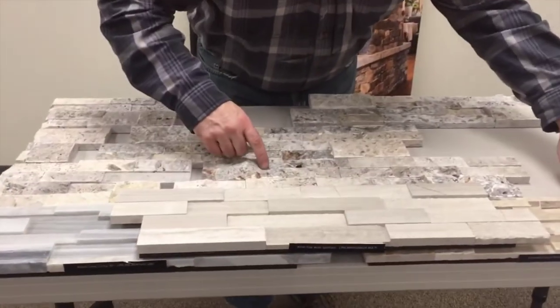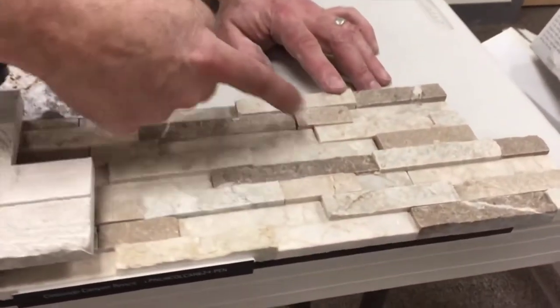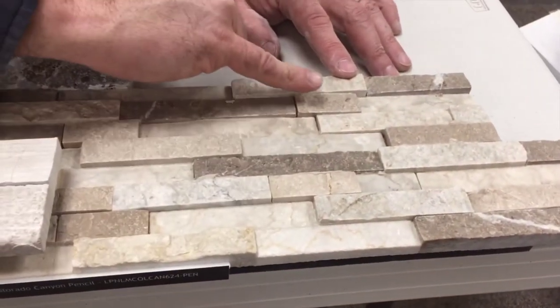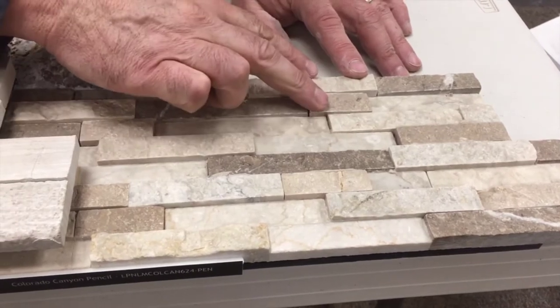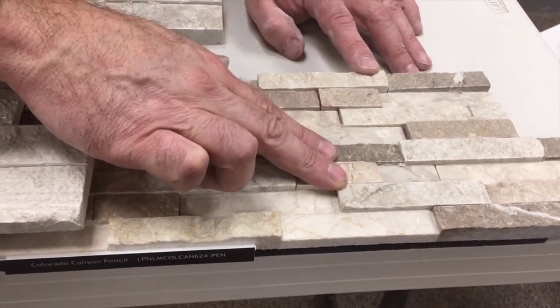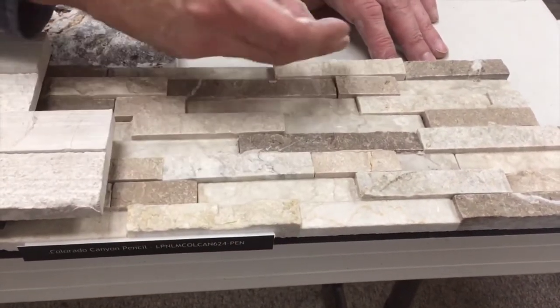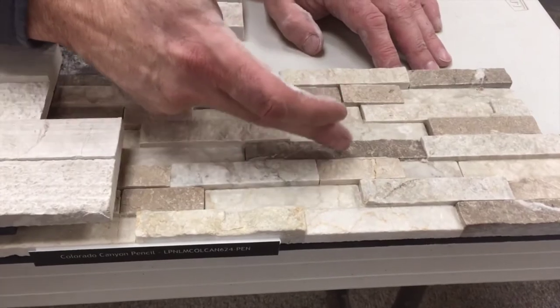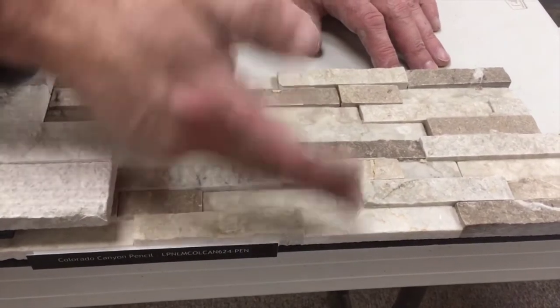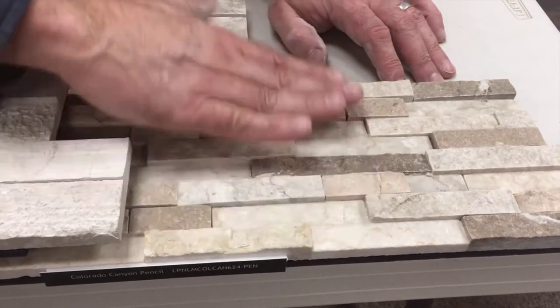This is also a split face, but they call this a pencil. So in this six inches, you've got about eight courses within six inches, and these have a split finish.